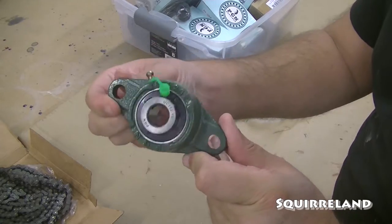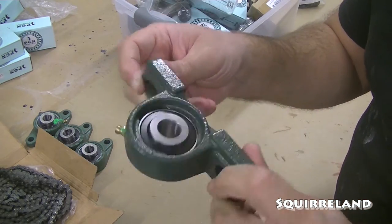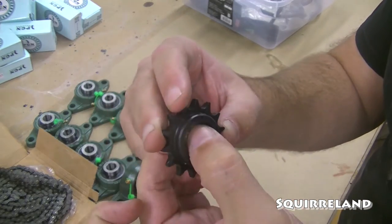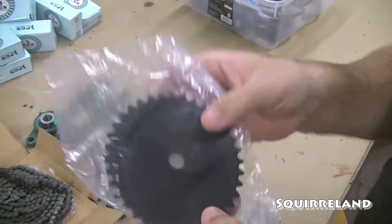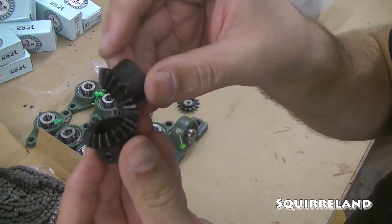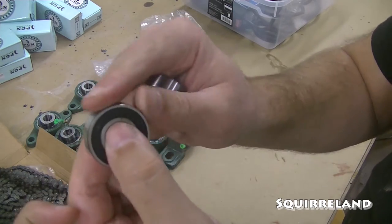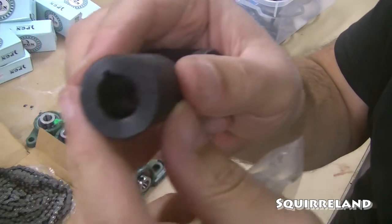Next I have 8 of these 5/8 inch bore flange mounted pillow block bearings. I also have two of these 5/8 inch bore solid base pillow block bearings. This component is a bearing mounted tensioner gear that matches the number 35 chain. These are two 36 tooth gears that have a 1/2 inch bore and they also match the number 35 chain. Next up are a matching pair of 45 degree tapered bevel gears with a 5/8 inch bore. Next I have two bearings that also have a 5/8 inch bore. This is a 1/8 inch bore coupler that has a key weight and four set screws.